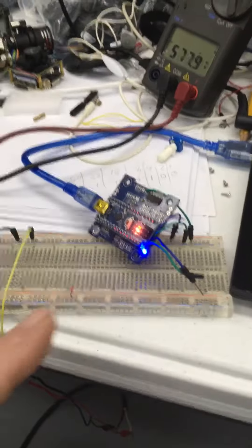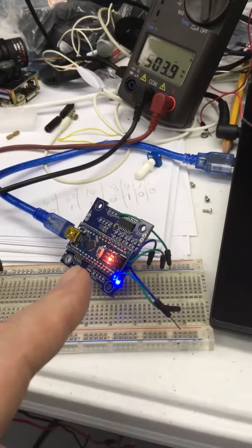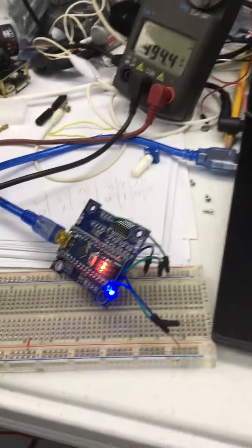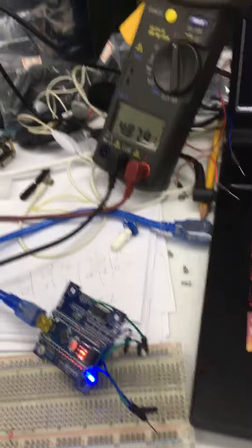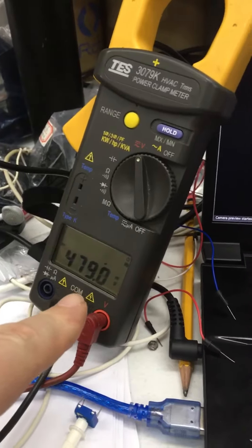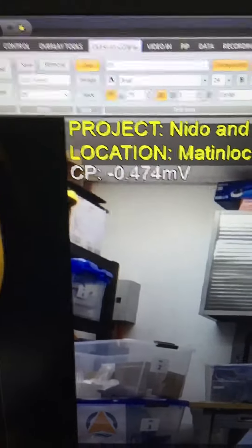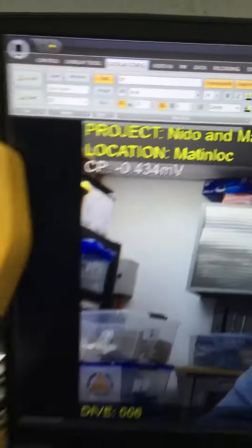I just wanted to show you the CP Pro board that's presently working. It's got a 12-bit high-resolution chip on it. The way I've got it set up, I've got the multimeter hooked up and the overlay on the ocean vault recorder.